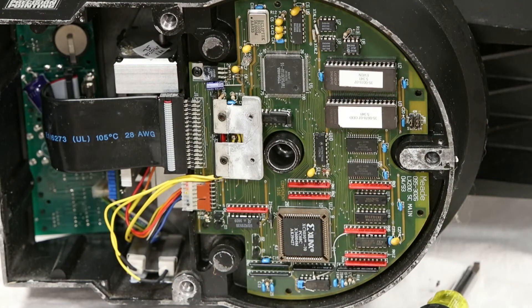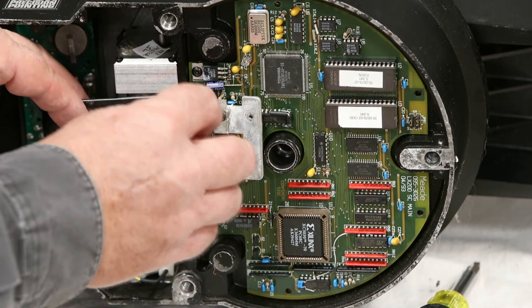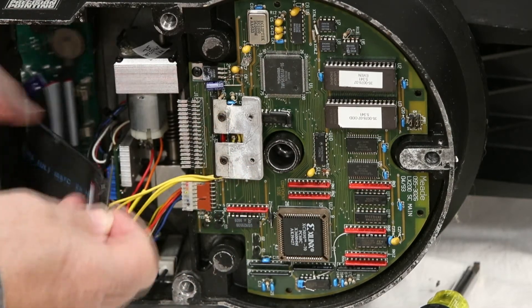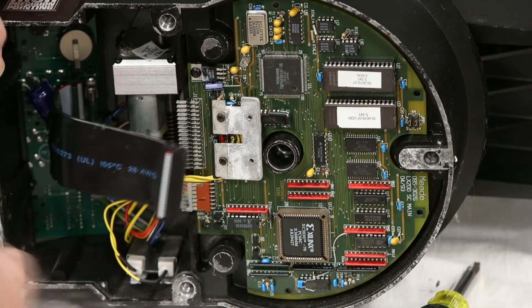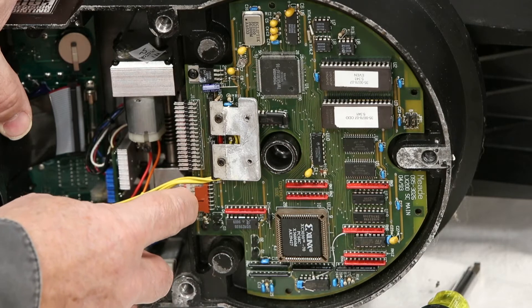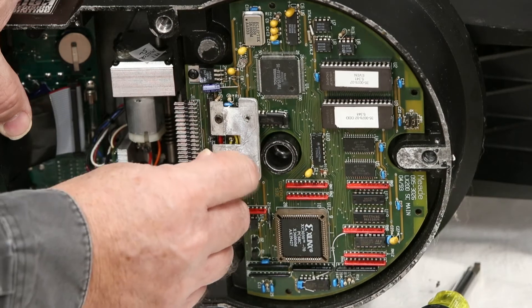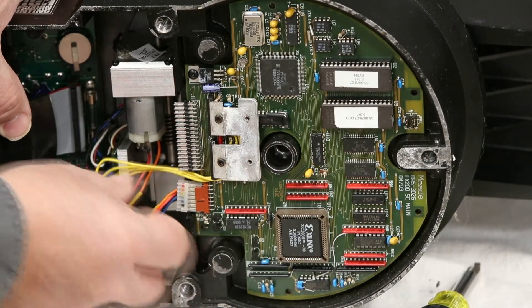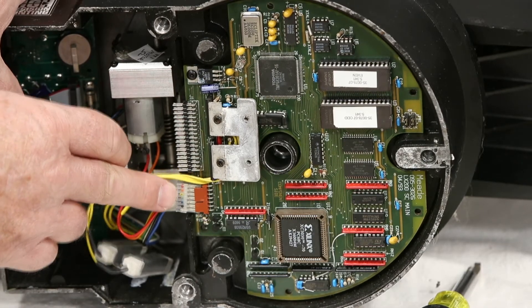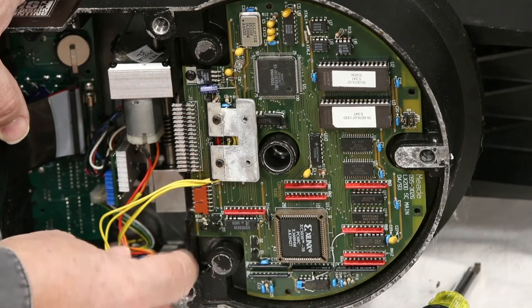Now on the electronics board, the first thing we want to do is take off this big ribbon cable. We can use the Allen wrench and just pry it off and it'll come off. Along with this, we'll need to undo this connector, which is for the RA motor — so that unplugs. Be mindful of the orientation of this: the red wire goes towards this larger connector.